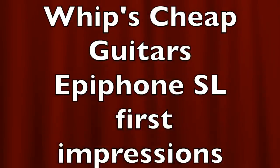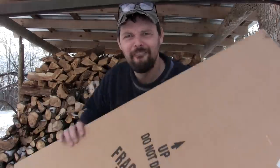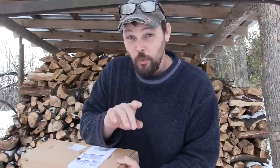My name is Dave Whipple and you're watching Whip's Cheap Guitars. Finally got it! Everybody's been wondering about this particular guitar, the Epiphone Les Paul SL.